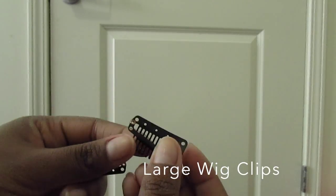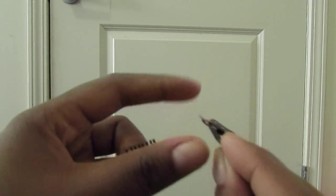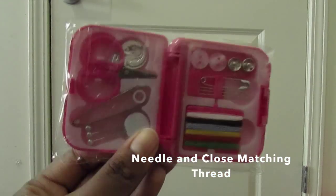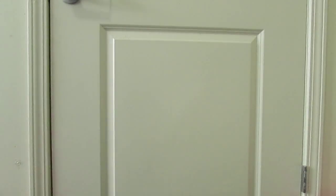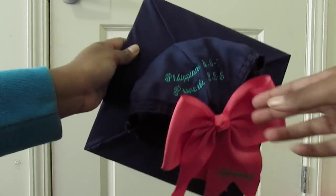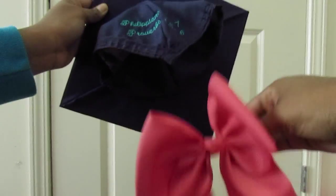The first thing you're gonna need are wig clips — I get the large ones because they have more surface area and it's easier with big hair. Next you're gonna need some needle and close-matching thread. I got this from Marshall's; it was only a dollar. And of course you're gonna need your cap.